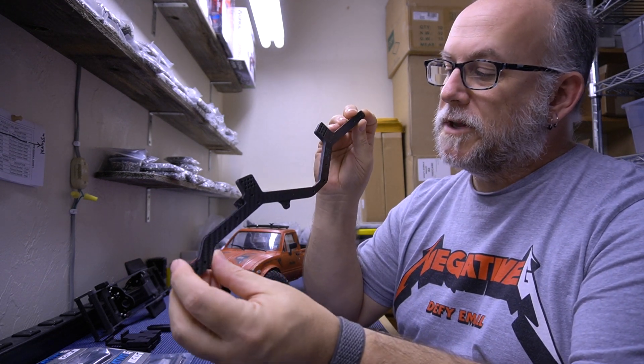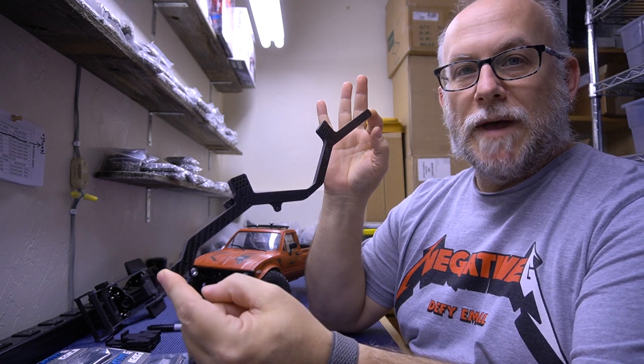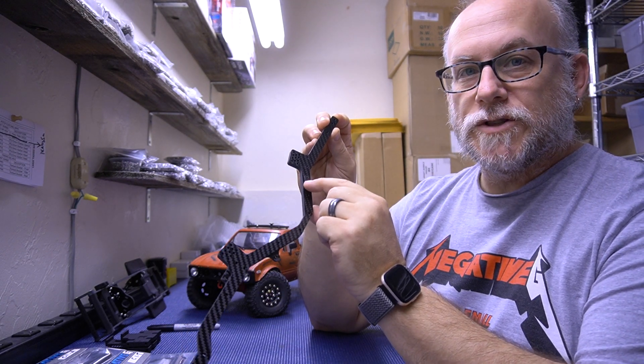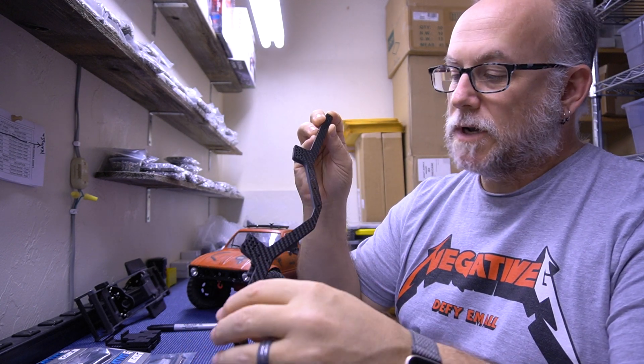You get two frame rails. These are three millimeter twill weave matte finish carbon fiber. There's a little logo etched into the back here. It looks pretty nice.